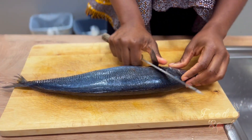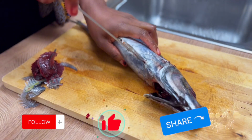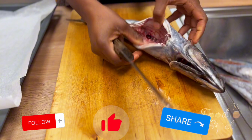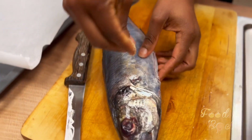Here comes the hardest part: fixing the fish. If you've been watching our recipes so far, it means you're enjoying it. It would be great to support us by following, liking, and sharing, and tell us in the comments where you're watching from — it would be interesting to dedicate our next recipe to someone special.